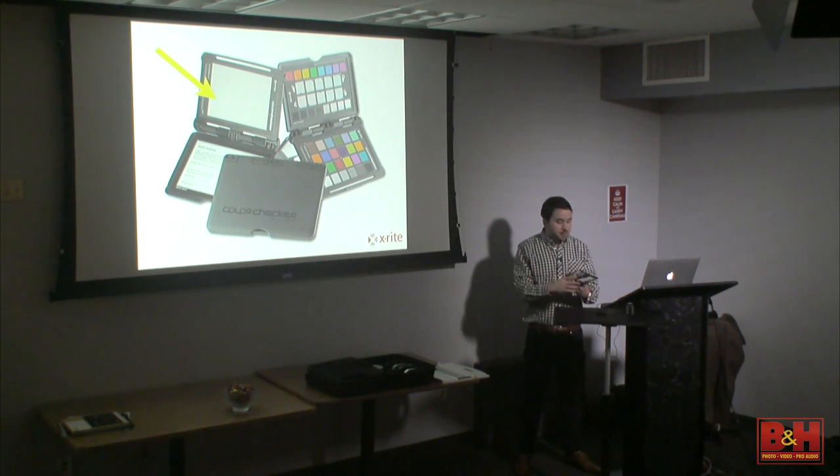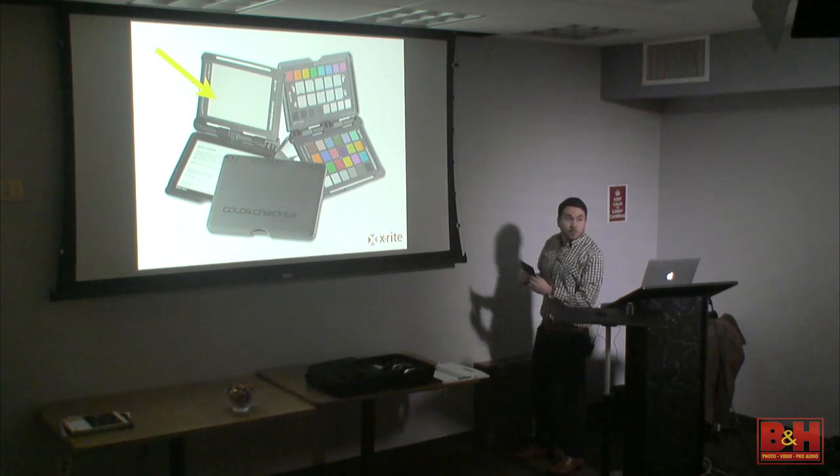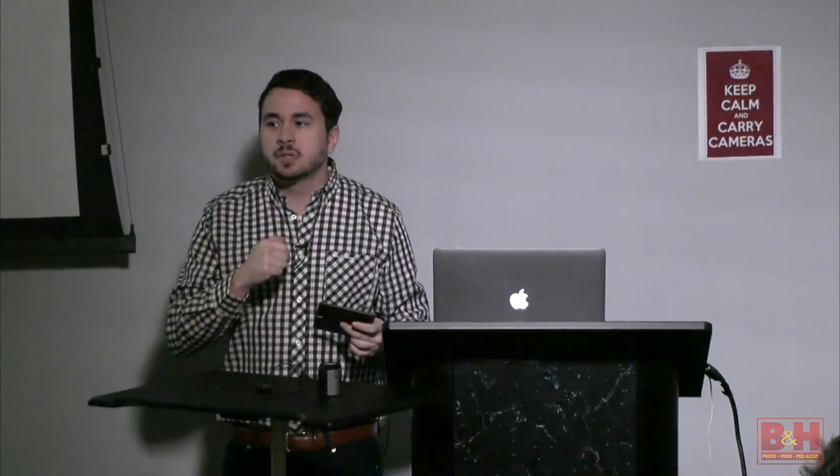Cheaper gray cards don't have spectral neutrality — some are even green because it's looking for the value, not the color, since they're for a meter. This card is for white balance. In general, you hold it up in whatever lighting you're calibrating for, fill the frame, take a photograph, and then follow how your specific camera does a custom white balance. For Nikon it's a combination of buttons; for Canon it's in the menus — you have to check your owner's manual.